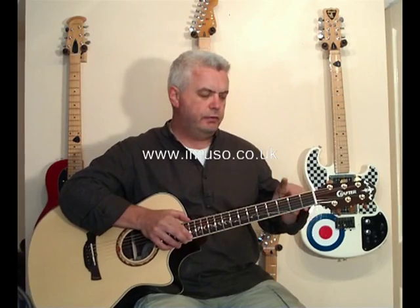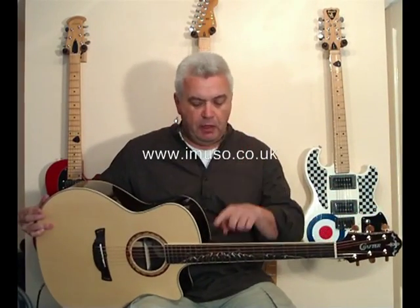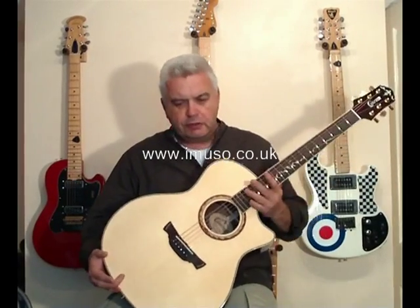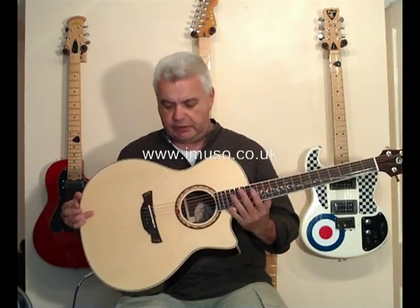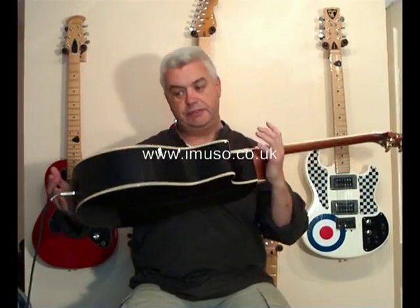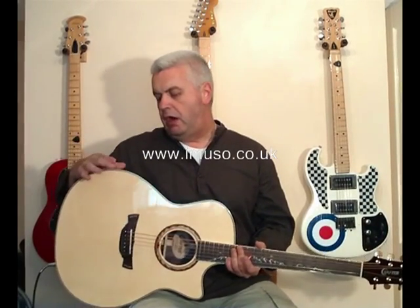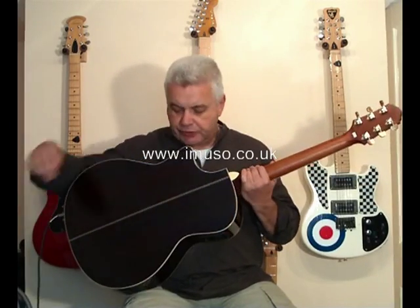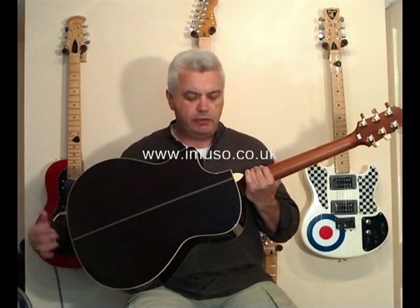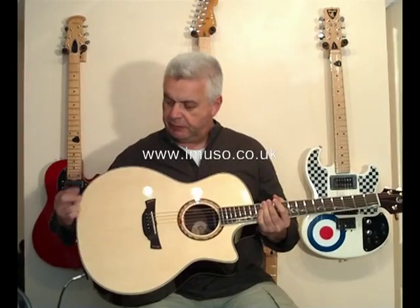These markings are mirrored on the binding on the player's side by just little black dots, so you can still find your way about with the dot markers there. Going on to the body, it's a grand auditorium style body in a single cutaway — fundamentally a dreadnought-ish shape and size. The top is solid spruce and the back and sides are a nice dark rosewood. The back is treated to a decorative line down the middle, and both top and back are bound in cream with pinstripes around the edge.